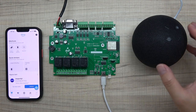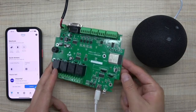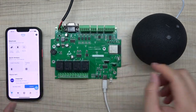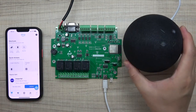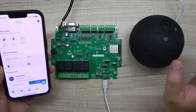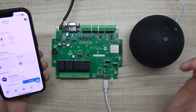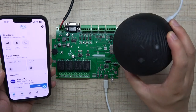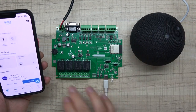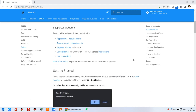Hello everyone. In this video I will show you how to integrate this A4 board, which is an ESP32 4-channel relay output board, and work with Amazon Alexa. This time we have used the Matter protocol. I will show you step-by-step how to download the firmware for the Matter protocol so that you can use Amazon Echo in a local network and control this relay directly.